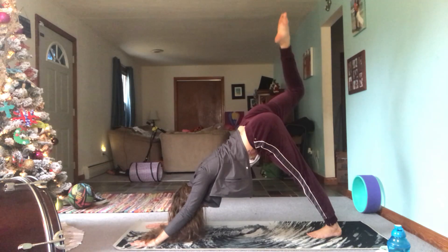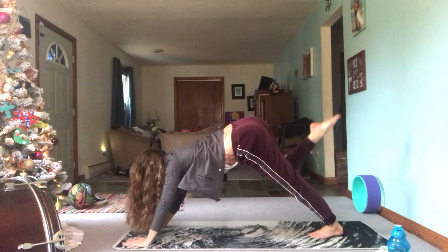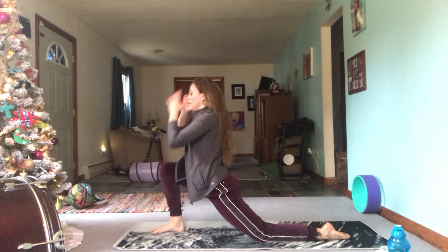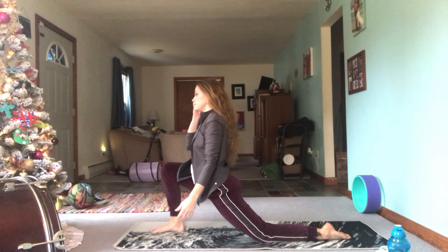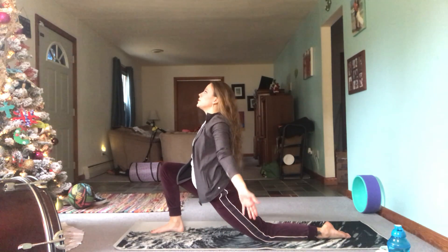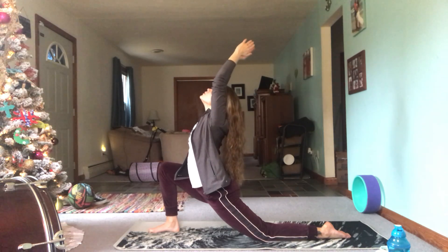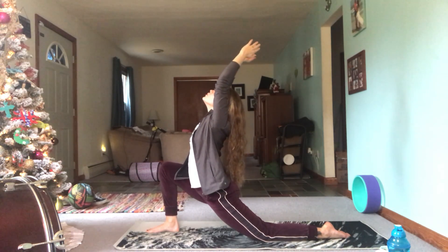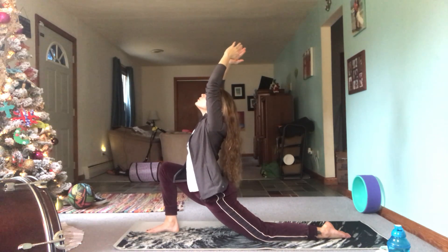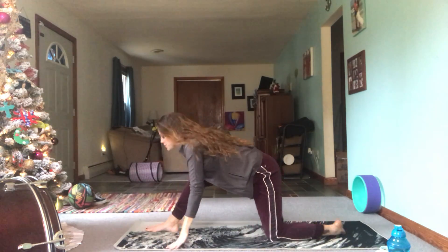Inhale that right leg up. Exhale the leg through between the hands — this time you're going to come down and find low lunge. My hair is just ridiculous. Scoop the hands up. On your next inhale you're going to transition into half split.